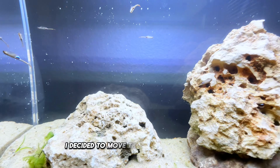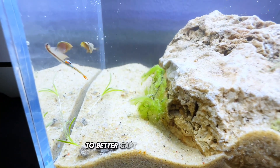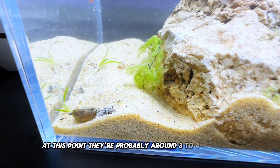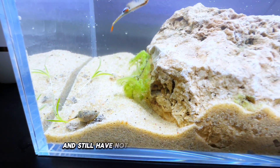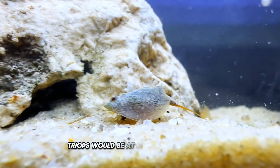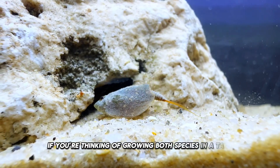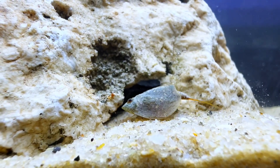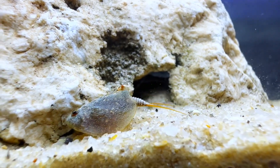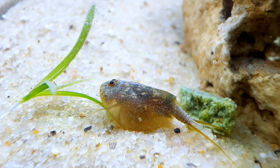I decided to move them into a display tank while they're still fairly young to better capture them on film. At this point, they're probably around three to four weeks old and still have not reached sexual maturity. Triops would be at max size at this point. If you were thinking of growing both species in a tank, it would probably not end well, as triops will outcompete them unless the water is freezing cold. These guys had a consistent diet of algae wafers, which they love.